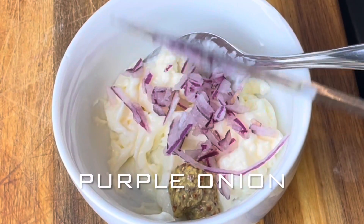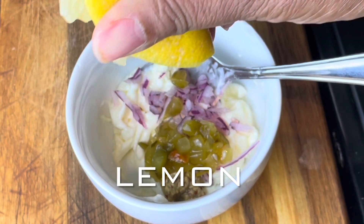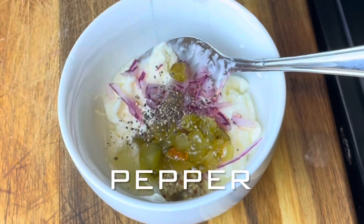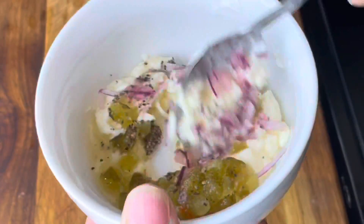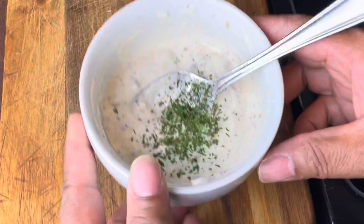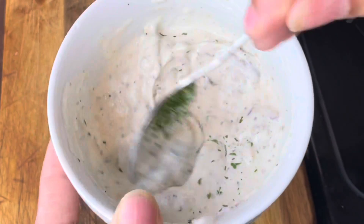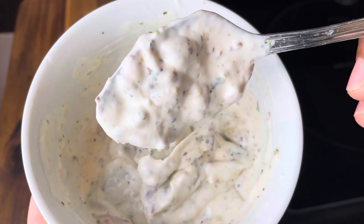I'm adding in some Dijon mustard, some purple onion, some dill pickles, and some lemon juice. On top of that I'm going in with a little pepper and a little salt, then I'm just going to mix it up a little bit. Then I'm going to add in my parsley because y'all know I put that on everything, give it another quick mix — and y'all, this tartar sauce right here is the bomb.